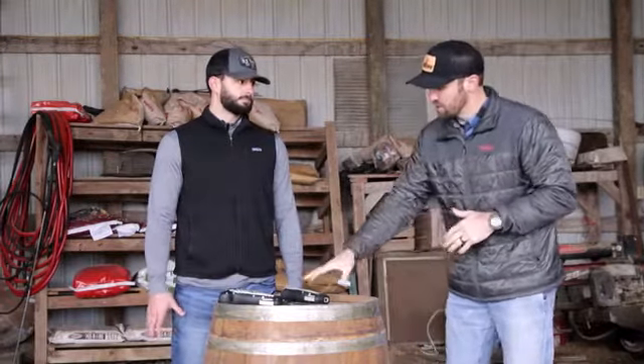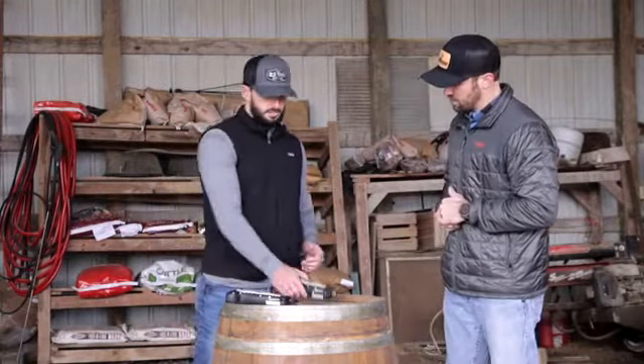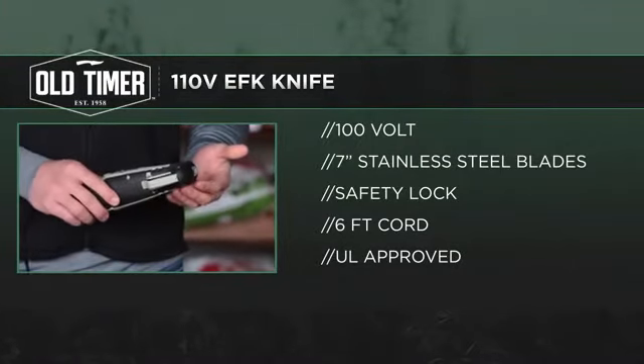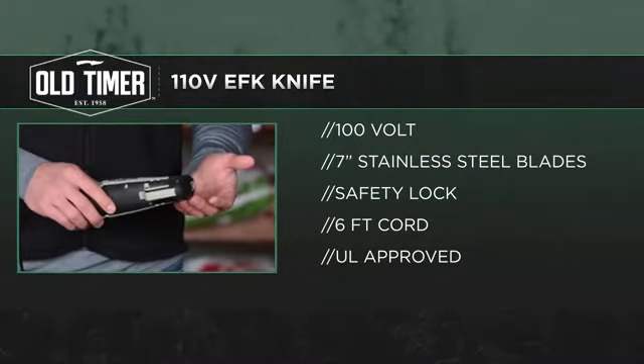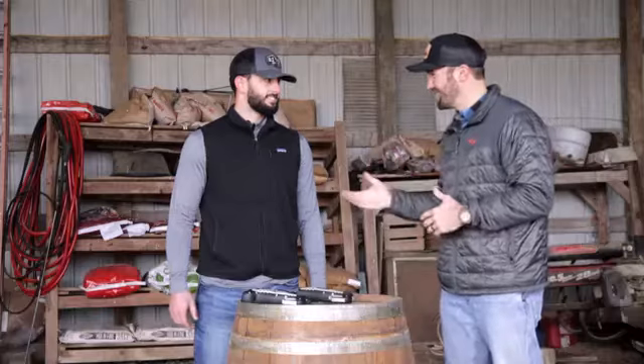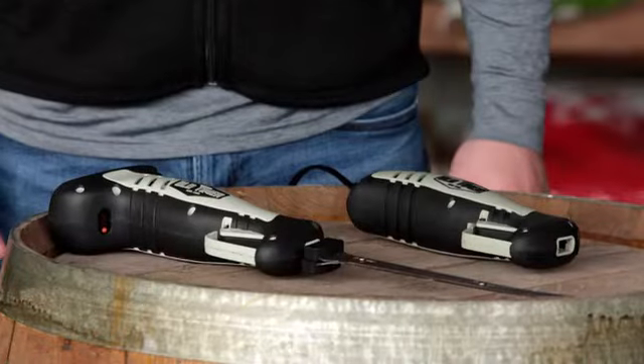The 110-volt version differs primarily in the power source and also comes with a seven-inch stainless steel blade. The blades are interchangeable between versions, so if someone has both the battery and AC power versions, they can use the same blades. Aftermarket blade packages will be available for sale for both products.